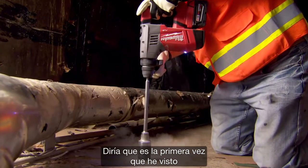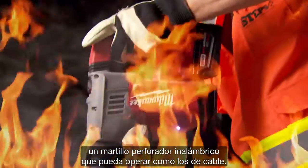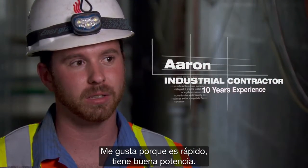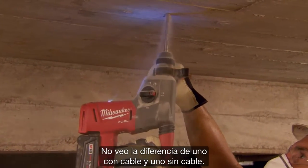I'd say this is the first time that I've seen a cordless rotary hammer being able to operate like a corded one. The Fuel ones I like — they're fast, they got good power to them. I really can't tell the difference between the cord and the cordless.